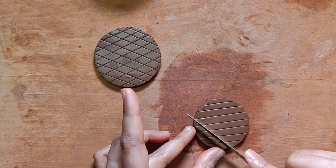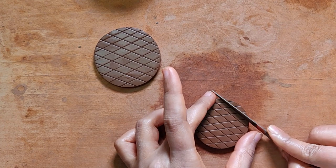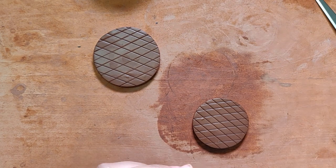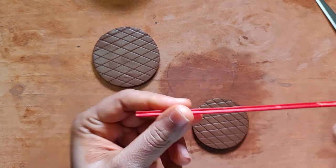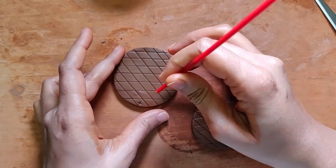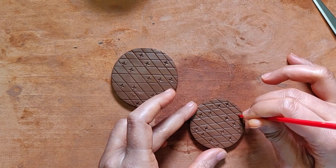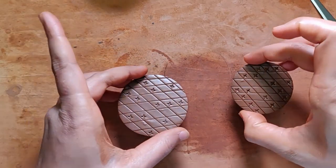You can use a scale for this if you want to get equal measurements. I have this simple coffee stirrer — you've seen me use this before — so I might just add some random designs. Okay, that's it.